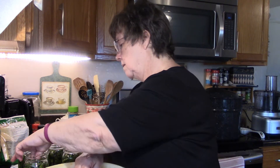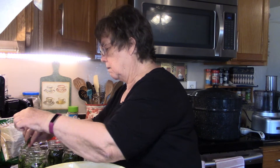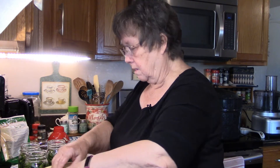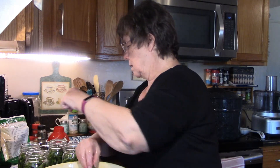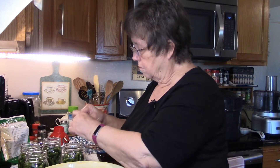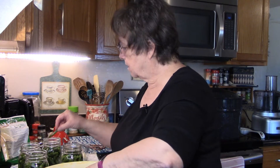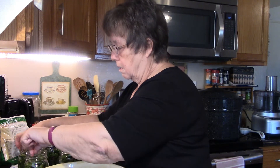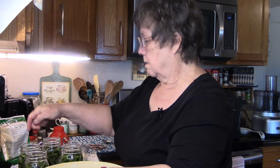I know when you make these you want them kind of long so you can grab them out like a pickle, but for me it doesn't matter as long as they're pickled and they look really good. I like to have them packed tight, just like I do when I make regular pickles — that's one thing I learned.